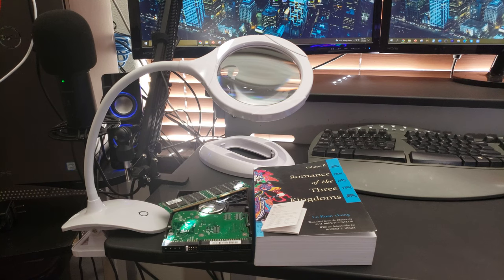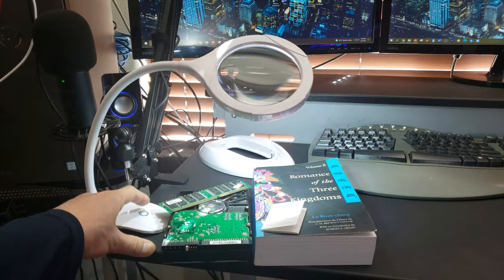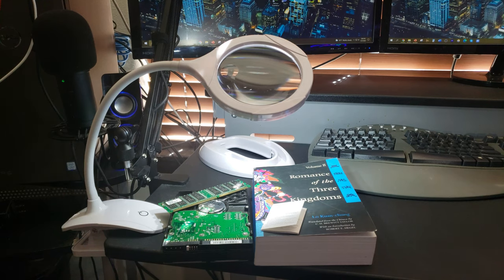Wow, it's like night and day — we can actually see what we're working on. With five to ten times magnification power, it's powerful enough to handle the smallest words or the smallest circuitry. I really like the three light settings — it helps to see in dark conditions. My mom actually likes sewing, so I think she would fall in love with this.